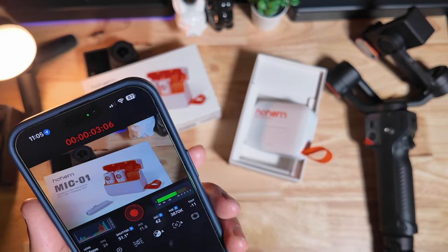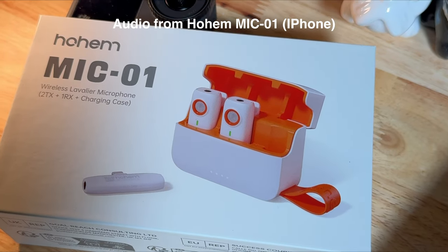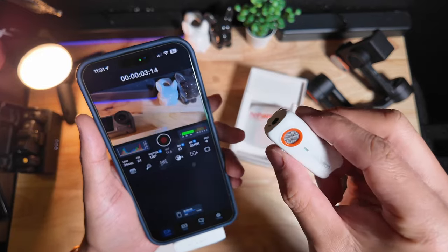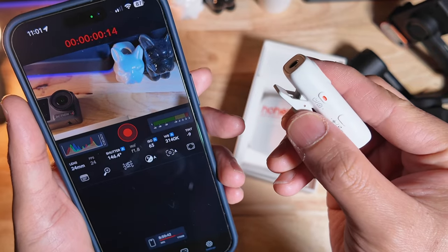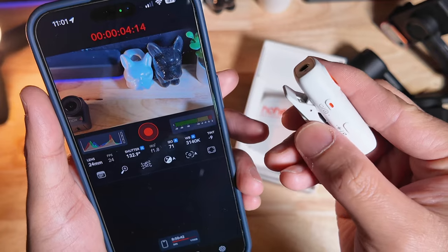I'm going to do a quick mic test now. Mic check, one, two, one, two — this is the audio test on the HoM Mic 01. Let's see if we can do a remote trigger using the dual action power button to turn on recording. Start recording. Stop recording. Done.